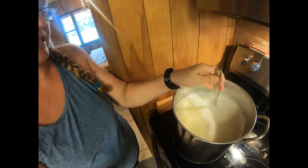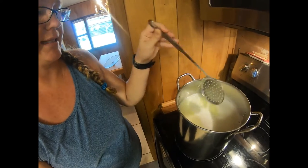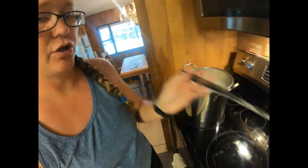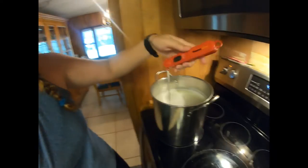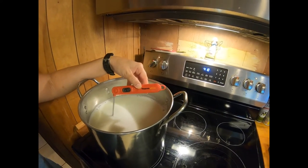So all I'm doing now is I'm just heating it up and I'm trying to get it to 190 degrees, which it almost is. Let's go ahead and check the temperature right here. Yep, it's 190 right now.